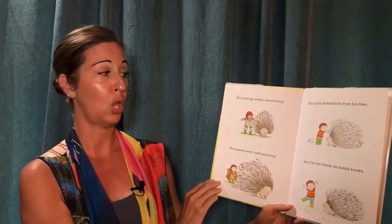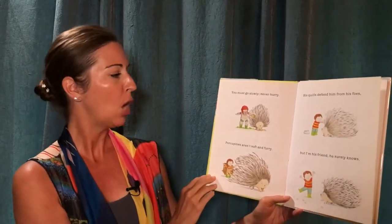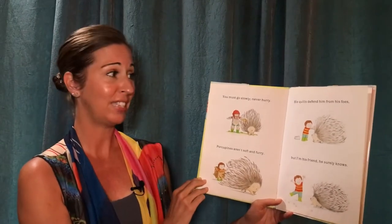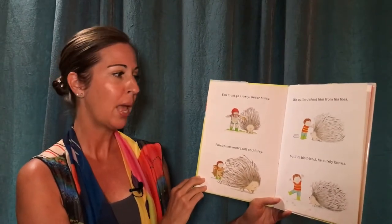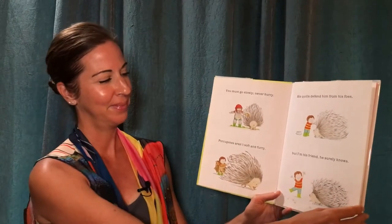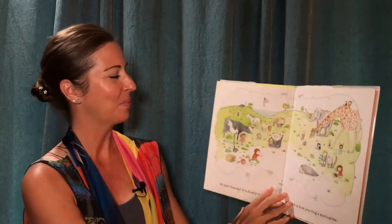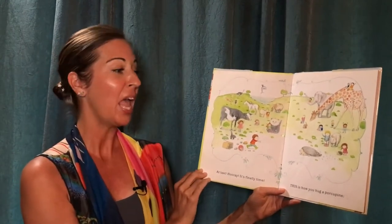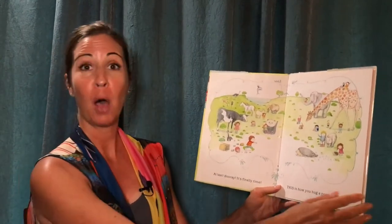You must go slowly. Never hurry. Porcupines aren't soft and furry. His quills defend him from his foes. But I'm his friend. He surely knows. At last. Hooray! It's finally time. This is how you hug a porcupine.